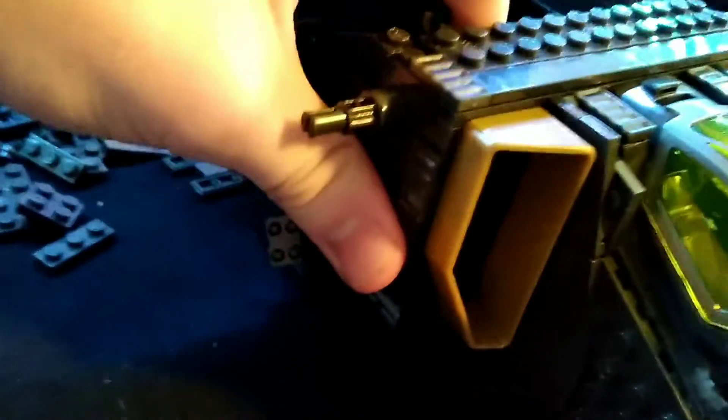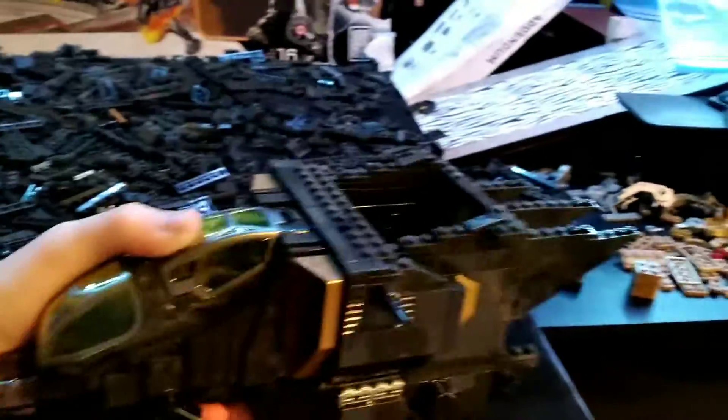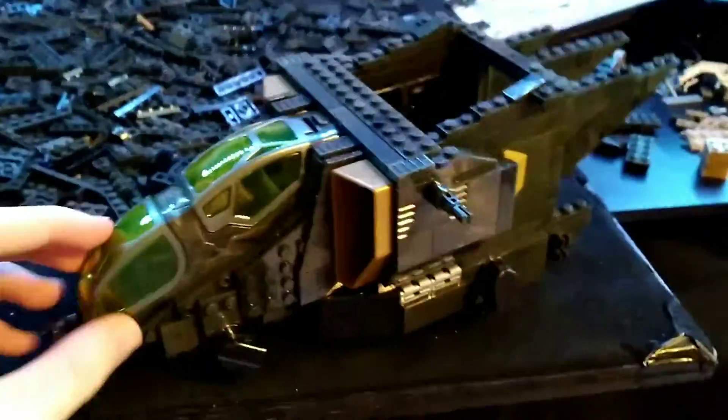There we go — and now let's pop in the other side, just like that. There we go! It's starting to take shape. I think we're moving on to the wings or maybe finishing up the back.